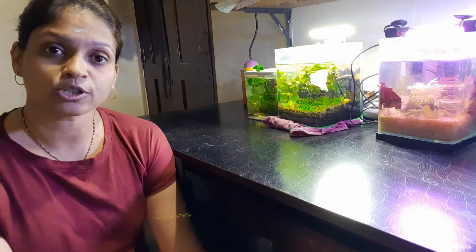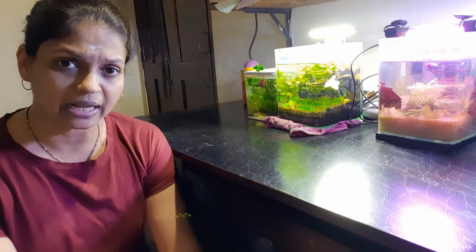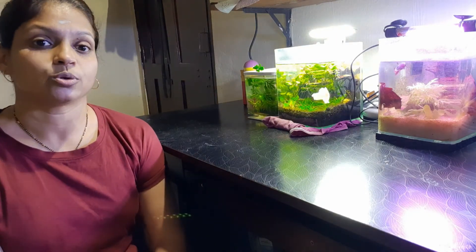Do water changes consistently — do them every week, whatever percentage you normally change. If you suddenly do a major water change, fish can go into shock. If you are changing more than fifty percent, definitely ensure you do not clean your filter that day. If you do regular water changes like twenty percent or ten percent as usual, it is fine — no problem at all.